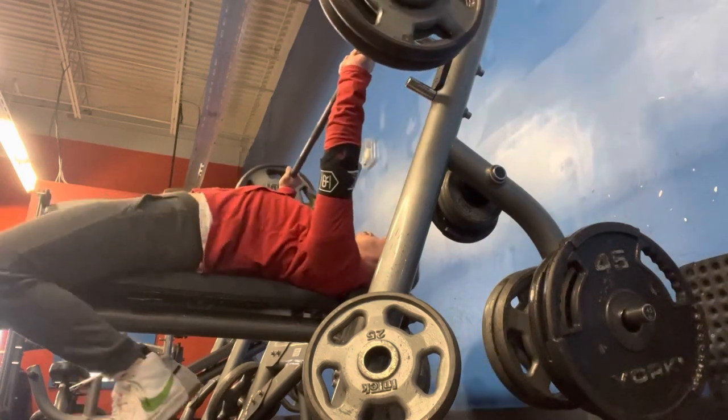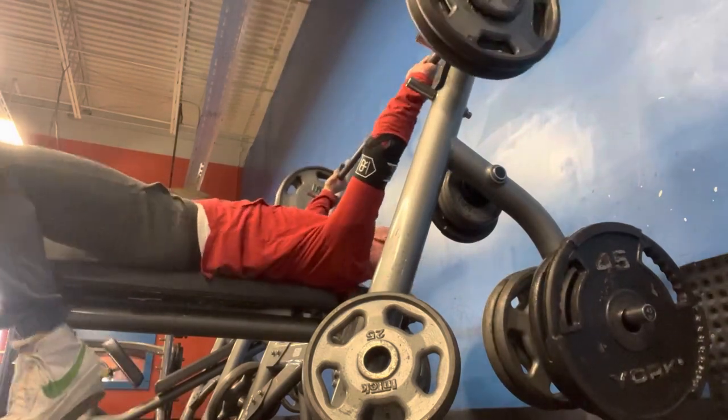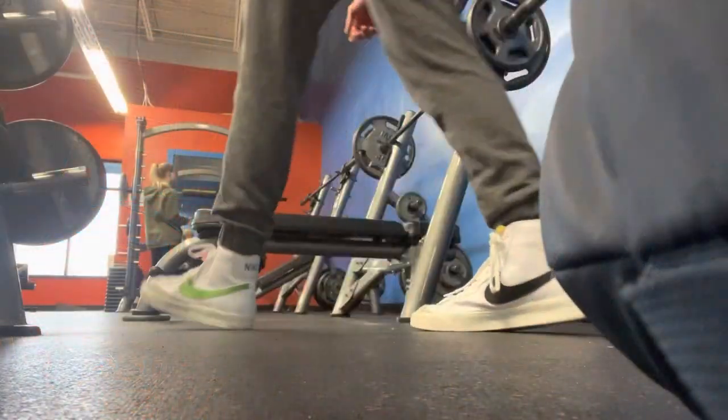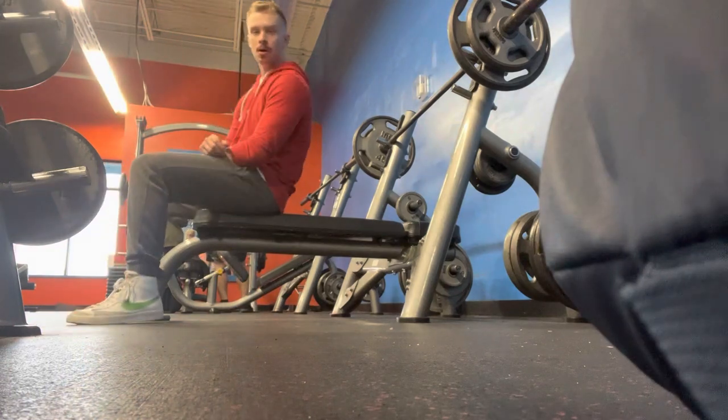So here on flat bench, I'm just putting up a nice little sub-maximal single — 235. Not maxing out or anything like that, not super heavy, just wanted to prime the nervous system for my lighter back-off sets here.